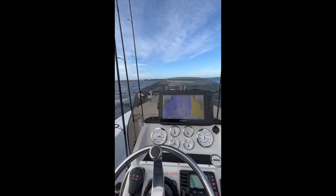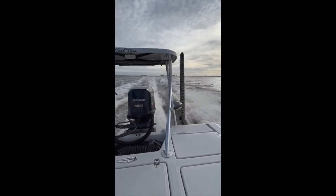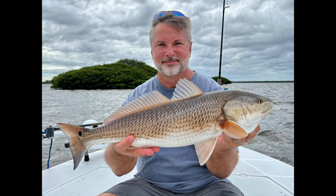I couldn't resist — I went out fishing with my daughter's boyfriend. If he didn't ask to go fishing, I probably wouldn't have fished, but I really had a good time. I'm always happy when people ask. Here's the fish I caught — a nice red fish. So it was a pretty good day.